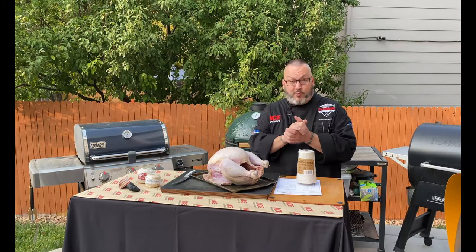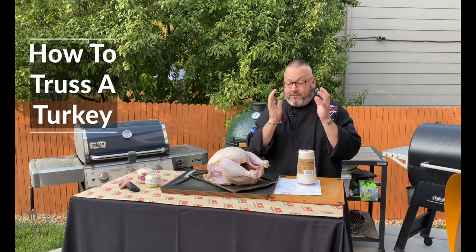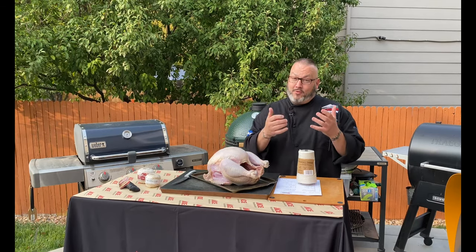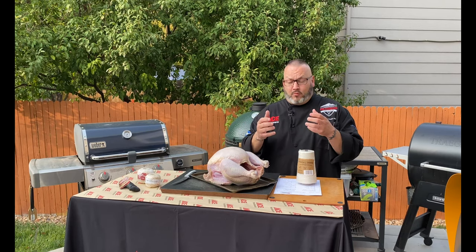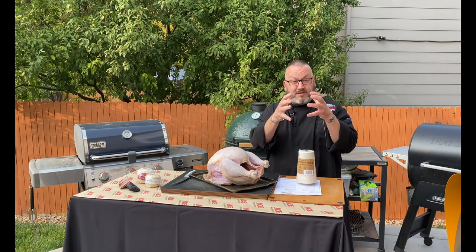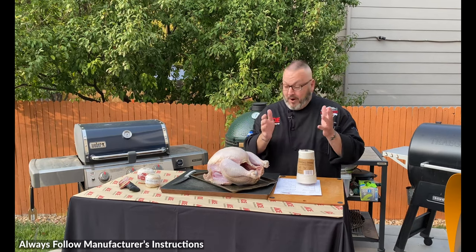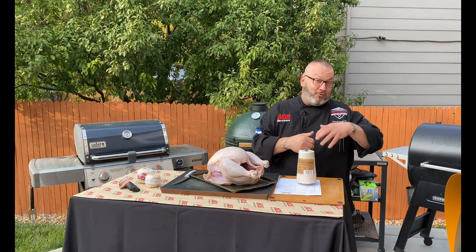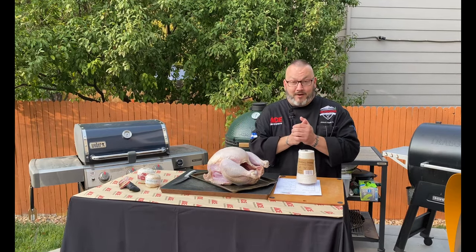Hey guys, it's Chef Jason, your Ace Hardware Grilling Expert, hanging out here today in my backyard grill stadium, getting ready for a fantastic turkey tip. Today we're talking all about trussing. We're going to show you how to tie this bird up, get it all set and ready to go, really bringing everything together, making this beautiful turkey an amazing showpiece at any fest — whether it's a Thanksgiving fest or a Christmas fest, any party you've got going on.